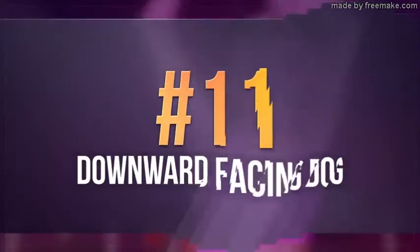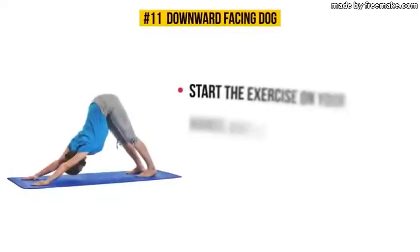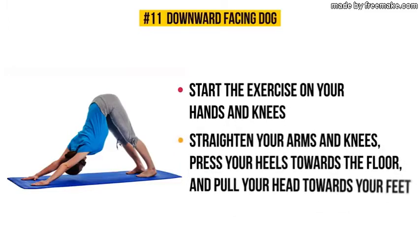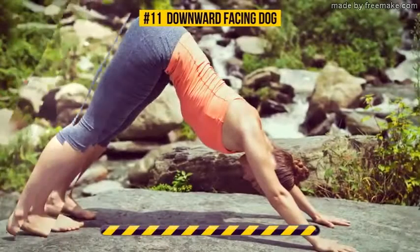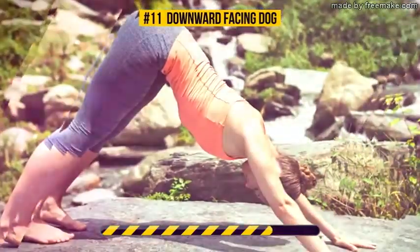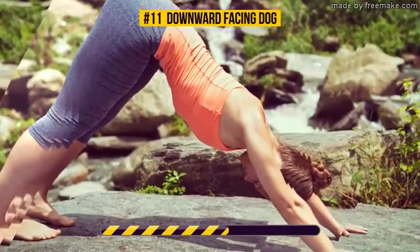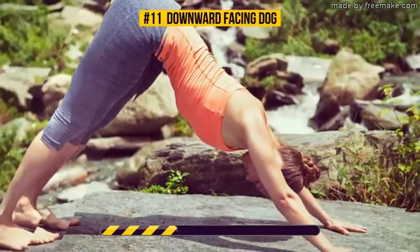Exercise number eleven: downward facing dog. Start on your hands and knees. As you exhale, straighten your arms and knees, press your heels towards the floor, and pull your head towards your feet. Hold this position for 30 seconds. This pose targets your legs, hips, back, shoulders, and arms. It improves digestion too, and has a great effect on your emotional state, helping you deal with depression and stress. Don't forget about your breathing.